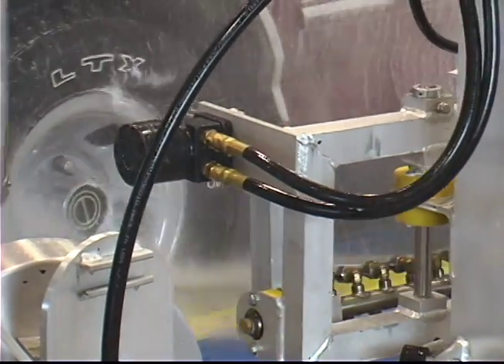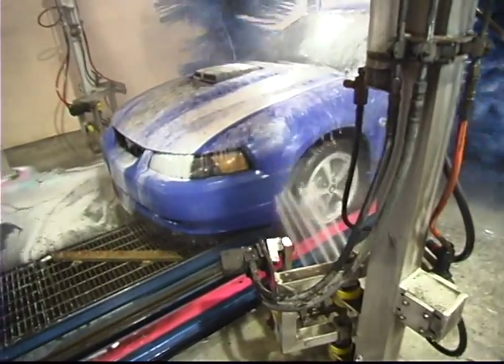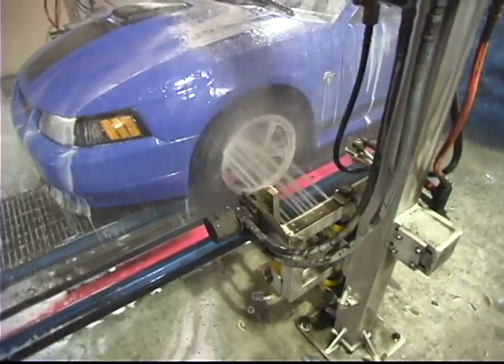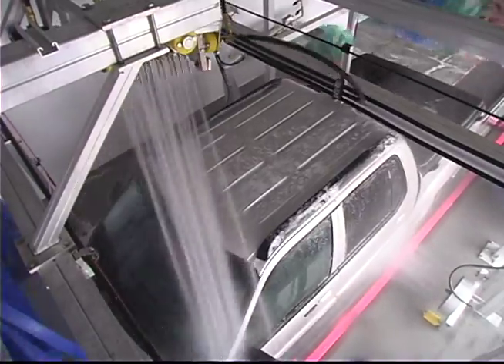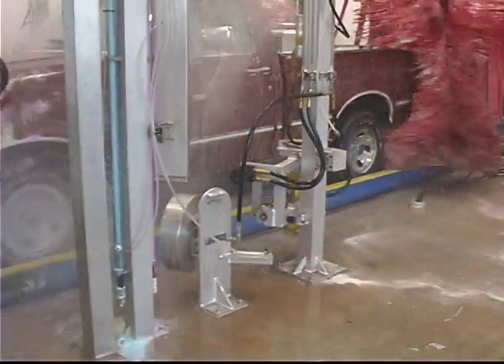OmniWash arches are available with multiple combinations of oscillating and pivoting baskets, delivering high-pressure cleaning to specific areas including wheels, rocker panels, top surfaces, windshields, and front and rear bumpers.